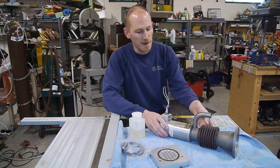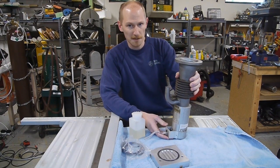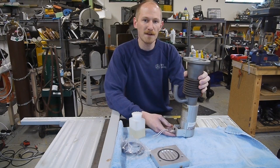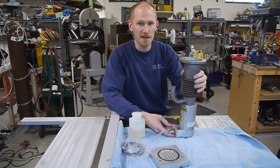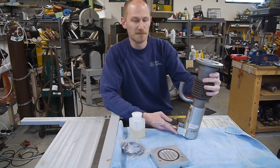Hey everyone, I've got a spare air-cooled diffusion pump. This actually came out of my home-built scanning electron microscope. And instead of selling it on eBay, I thought I would give it away to someone who could make good use of it, but I don't know who that person would be, so I thought I'd have an informal contest.